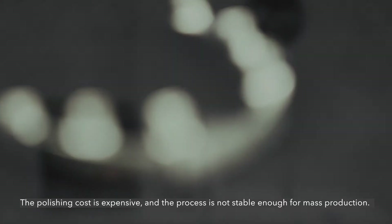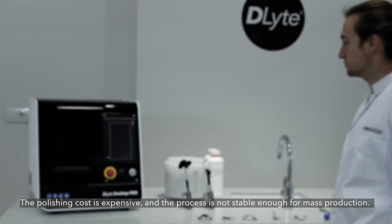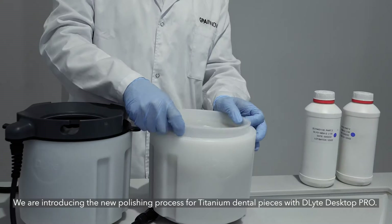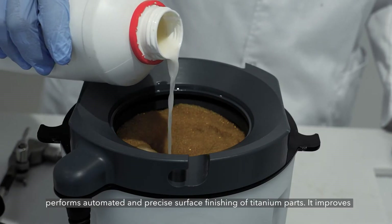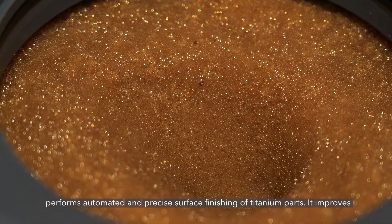The polishing cost is expensive and the process is not stable enough for mass production. We are introducing the new polishing process for titanium dental pieces with D-Lite Desktop Pro. The dry electro polishing process technology, when applied to D-Lite Desktop, performs automated and precise surface finishing of titanium parts.